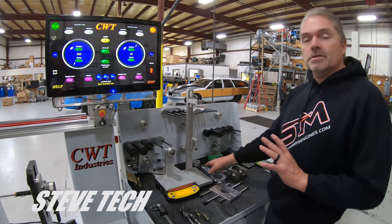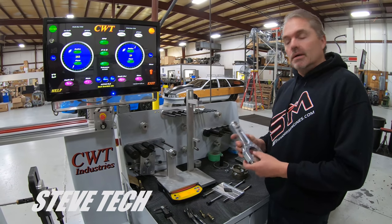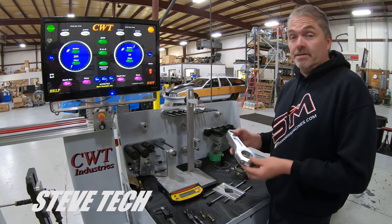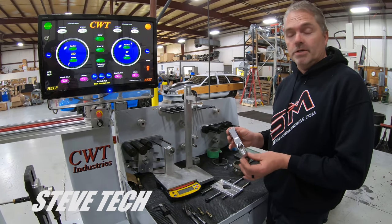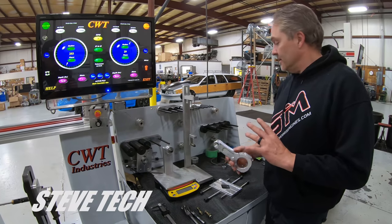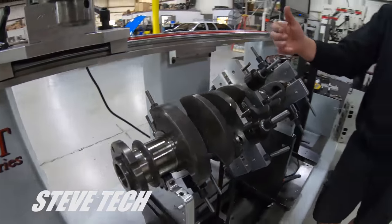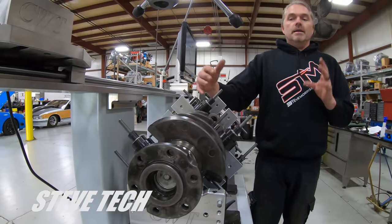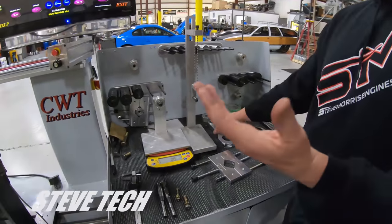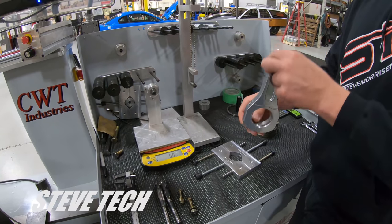Our first process is we are always going to balance all of our individual components together. Now in the aftermarket world with connecting rods, really good high-quality pistons and connecting rods — these things are extremely close together. I mean if they're within a gram I don't even touch them, that's not worthwhile. So what we're going to do is I'm going to show you the bob weight, because you cannot just throw a crankshaft in the machine and spin it without some form of simulation of what the piston, rod, and everything weighs.